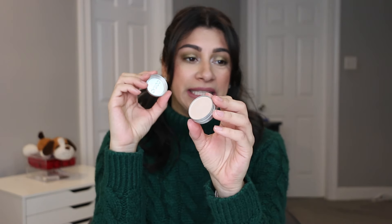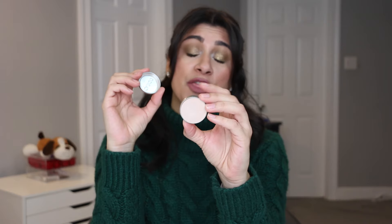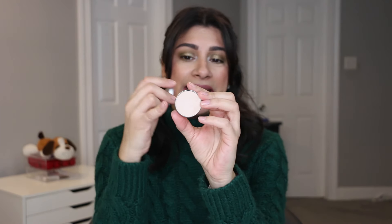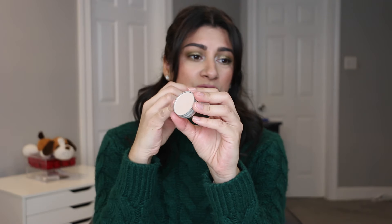The last eye product I have is a single shadow — this is by Cargo in the shade Windsor. I want to use this completely up. It has 3.5 grams, which is more than a typical shadow at two to three grams. I did have this in Pan Those Eyeshadows where I used it about 27 times last year, and that was the end of that. This is going to take me forever to use up, but it is a lid-setting shade, so it should be fine for me to use all year long.